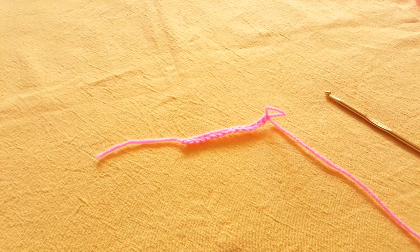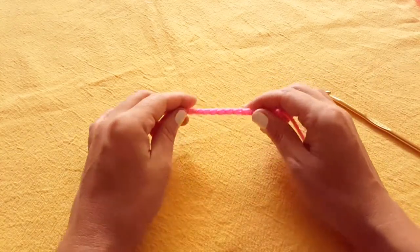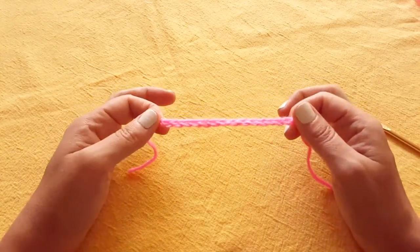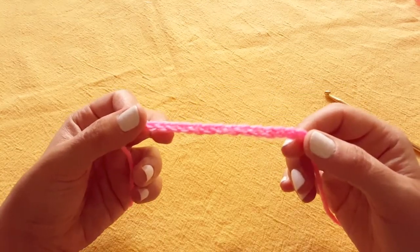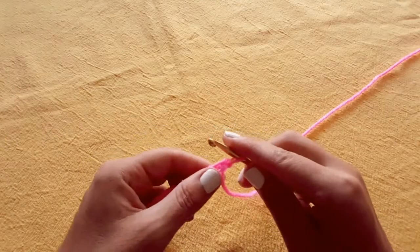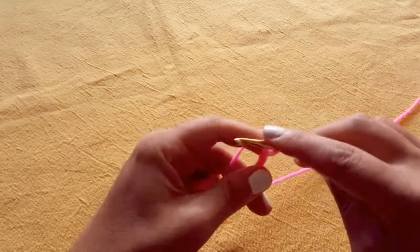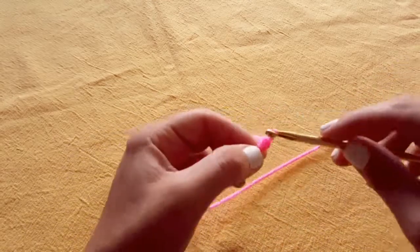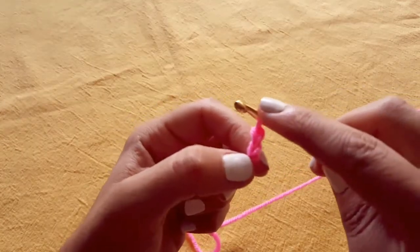Let's do the half double crochet stitch. Once you've got your initial foundation chain row, we will begin. In this example, I'm using a foundation row of 15 chains. Once you have your basic foundation chain row, you're going to chain an additional two stitches. This represents the height of a half double crochet stitch.